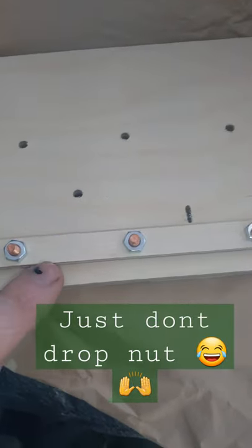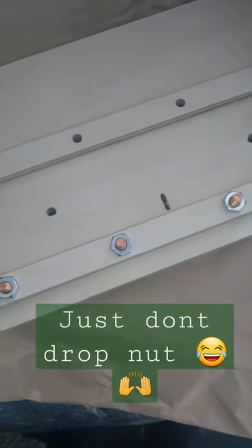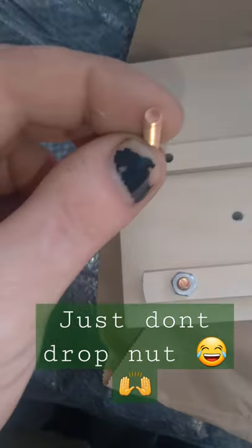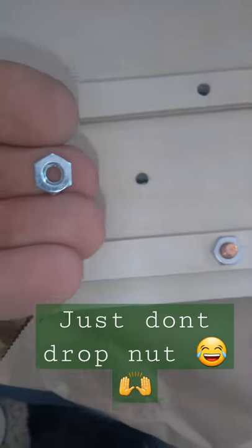So, folks, follow what I did right here. It involves this, which goes here — match up the holes, put this in through the other side, and then secure it with a bolt.